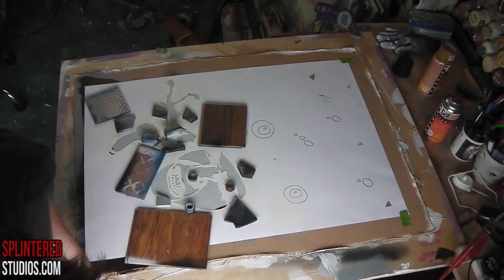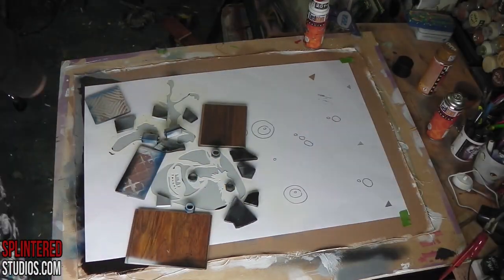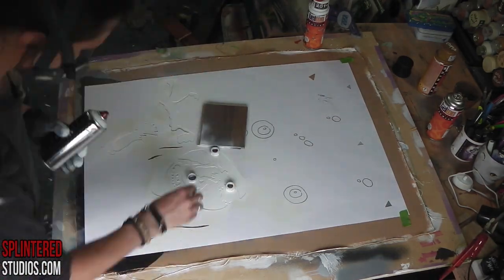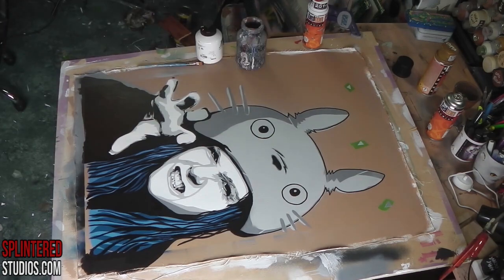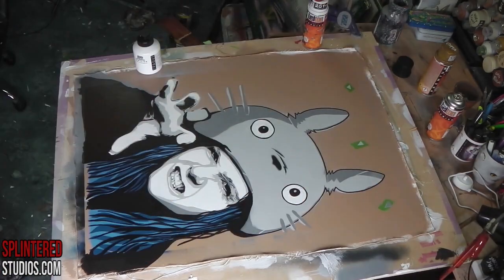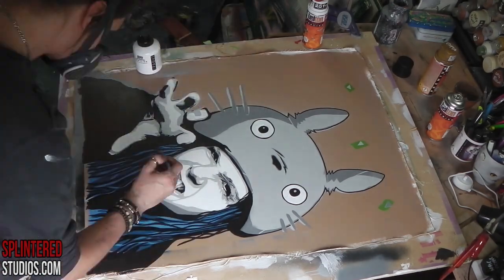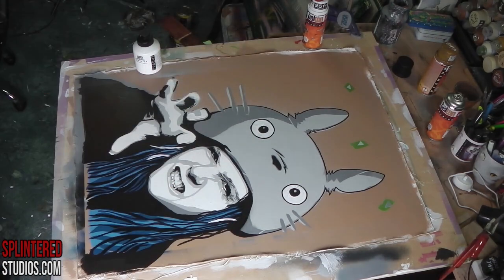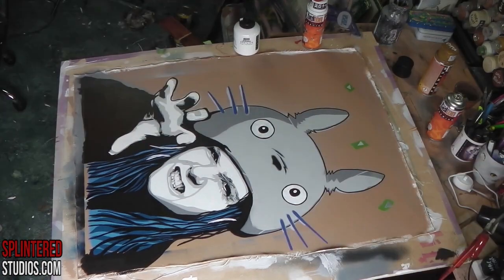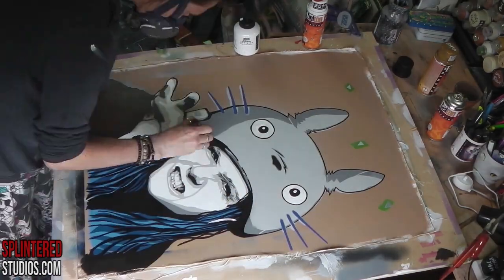Now we're doing the final layer before I put this onto the canvas. This layer is the highlights — in this case white, just lots of white really — for the cheeks, the teeth, the end of the fingers, the eyes. Look at the difference that layer makes! It just pops it all out and really gives it this dynamic look, which I love — this stylistic look. I've just painted in Totoro's eyes with some white paint.